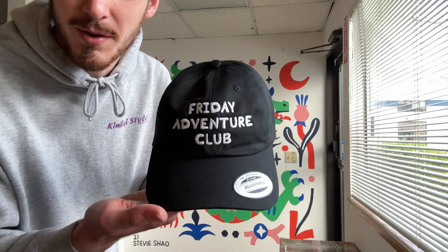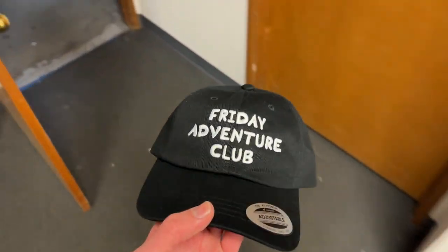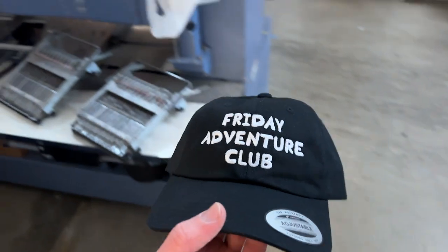It's a very exciting day in Friday Adventure Club history. I'm making a hat! This is the first sample. I think it's gonna be a little bit smaller than this. I've already got my art uploaded to the machine, so we're ready to go.